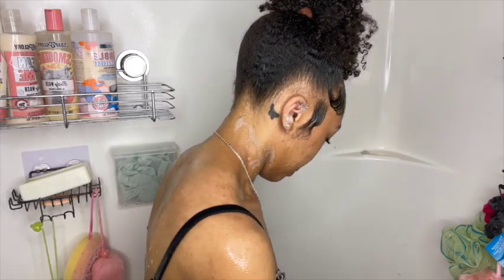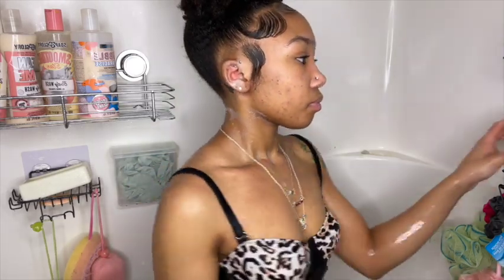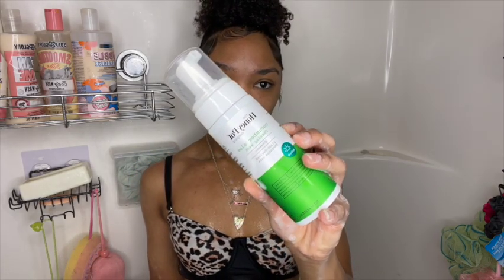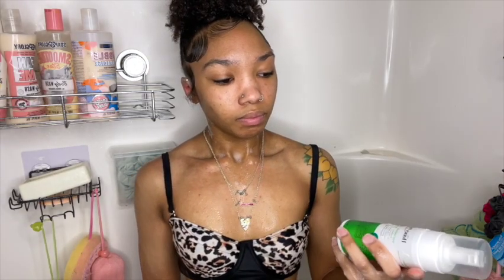Lastly, I'm going in with this Honeypot cucumber scent. I know a lot of people don't use it, but I personally really like it — just like the normal one, it does the same thing in my opinion.